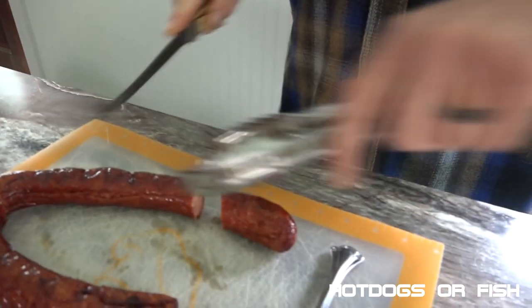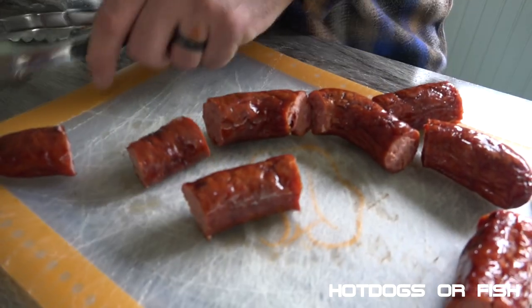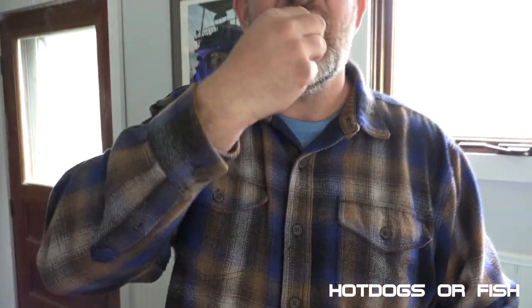Now what you guys didn't see was when the ribs went on, Mark came back in and pulled something else out. We got ourselves some kielbasa, because you've got to have something to eat while you're waiting. Four hours is too long to wait — I haven't eaten today, I'm starving. It's freaking hot — magma. Just came off the smoker, it's very good though.